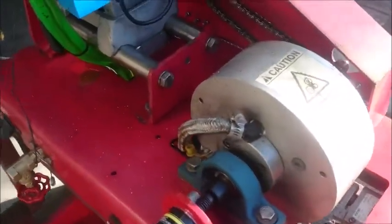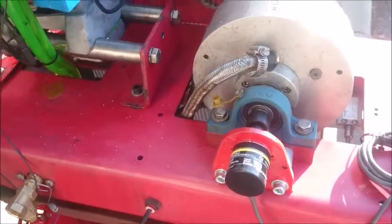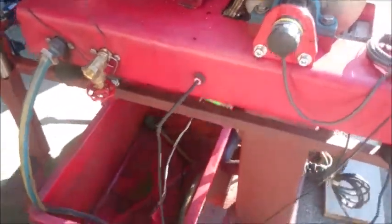There's a dyno there, a dyno absorber, but it's not absorbing because there's a few problems with the software. We think we can get speed out of the TACO, so we've got a 12 volt power supply for the water pump and a computer which can only display speed at the moment.